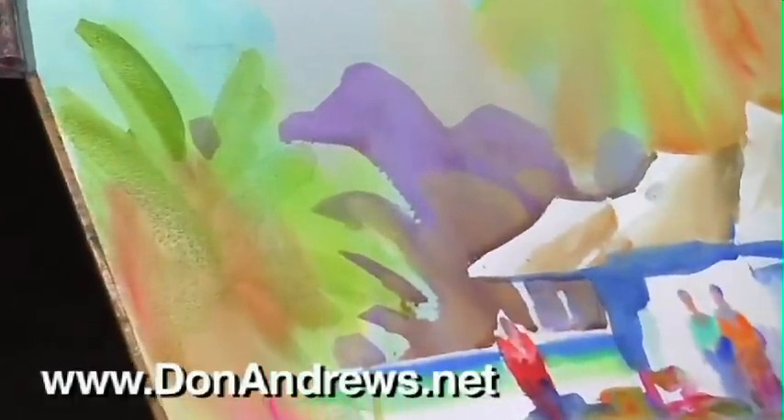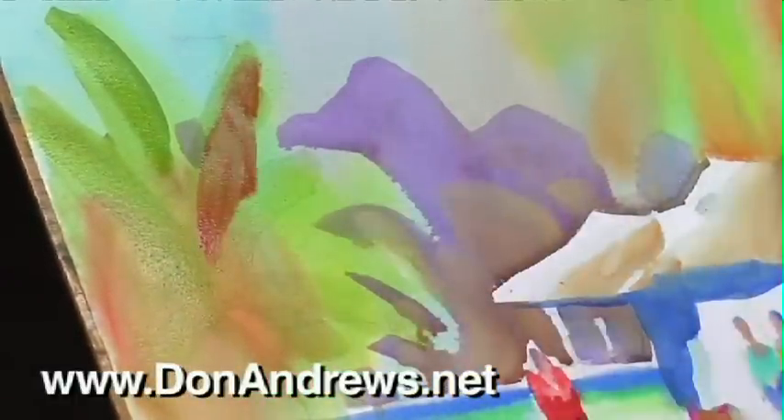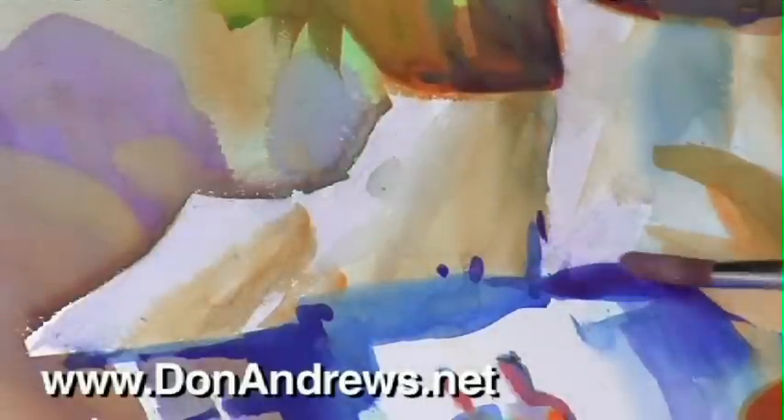There's no one right answer, Don says. Some artists want a more in-focus, tighter painting. Some artists like a more out-of-focus, looser one. Also, the subject matter comes into play. By adjusting edge quality, each subject can be altered to suit the artist's needs.